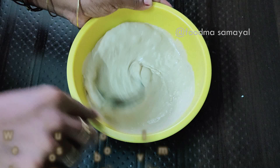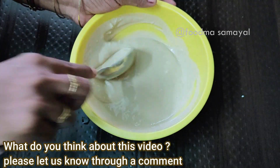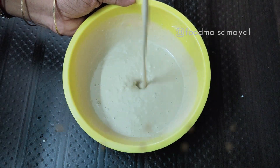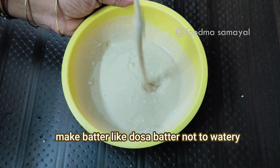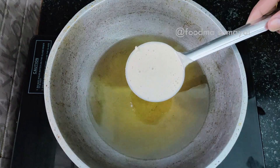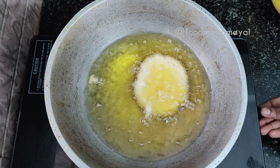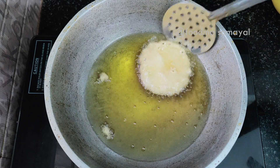Let's cook the dough for 10 minutes. If you have a nice dish, please proceed to the next step.